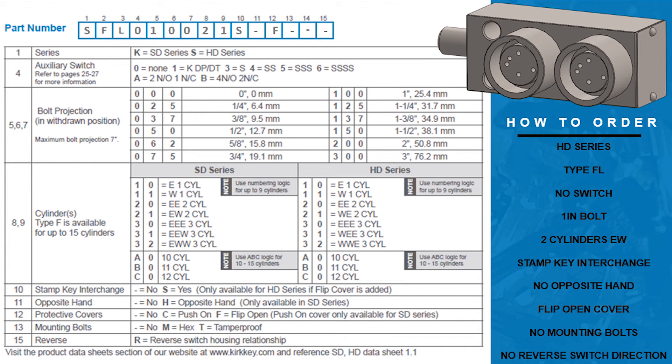Please note some products are not available in both series. The second and third columns of this part number indicate the type of lock you are ordering. In this example we are ordering a flat lock or Type F, so the letters F and L will fill these columns. The fourth column allows you to add a switch to your interlock — in this example we are not adding a switch so a zero will fill the column. Please note that not all interlocks are available with the switch option. The fifth, sixth, and seventh columns indicate the bolt projection measured in the withdrawn position. In this example we are ordering a one inch bolt so one zero zero should fill the columns.